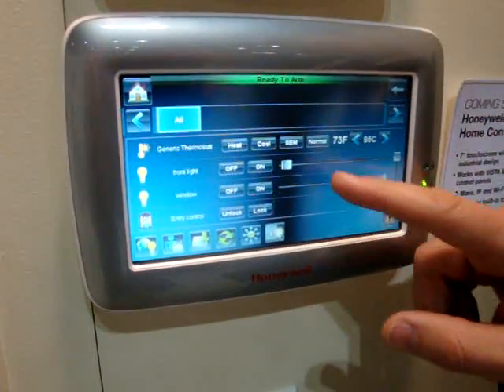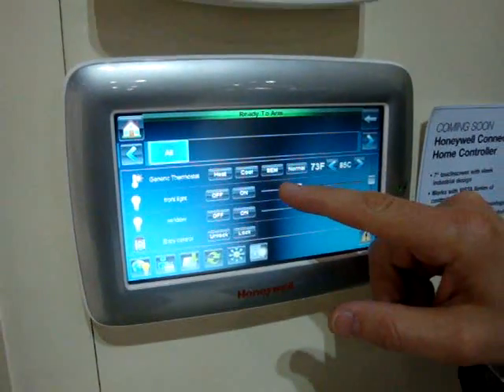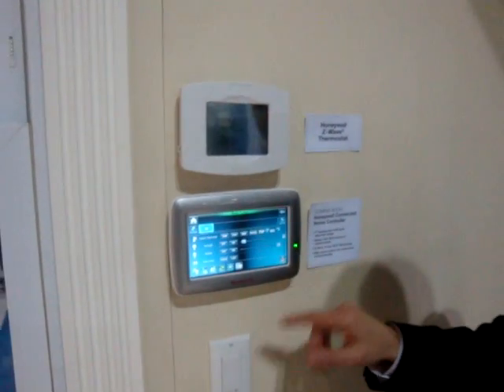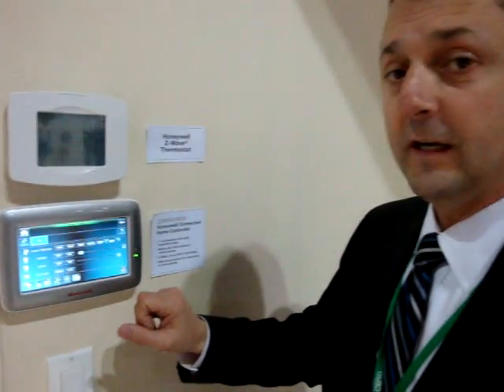If I have a dimmer light, I can toggle between the dimness setting of my lighting within my home — that capability is fully featured. I can control any one of these devices at any point in time on a graphical keypad with that 7-inch WVGA screen.